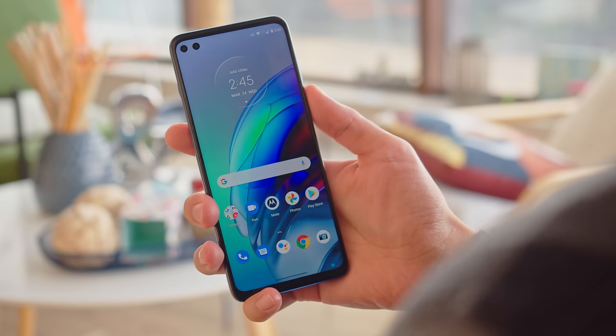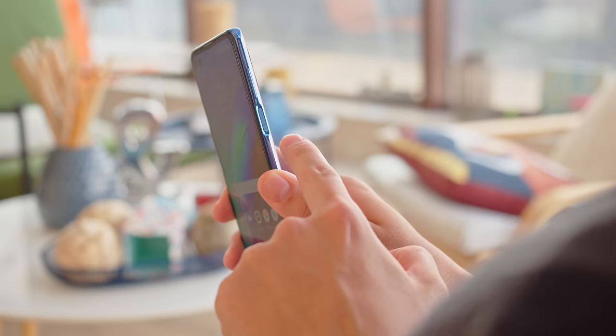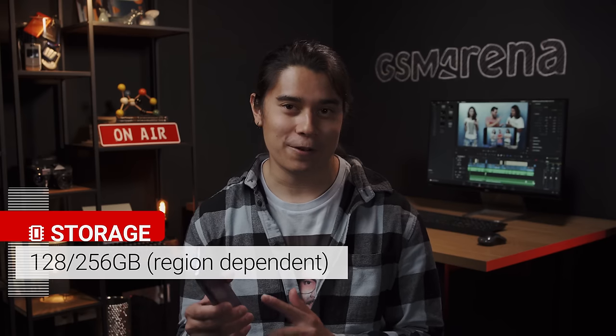Waking up and unlocking the Moto G100 is done with a side-mounted fingerprint reader, which doubles as the power button. It's quite responsive. The Moto G100 has 128GB of storage onboard, which is expandable, and you also get support for NFC for contactless payments and connectivity.